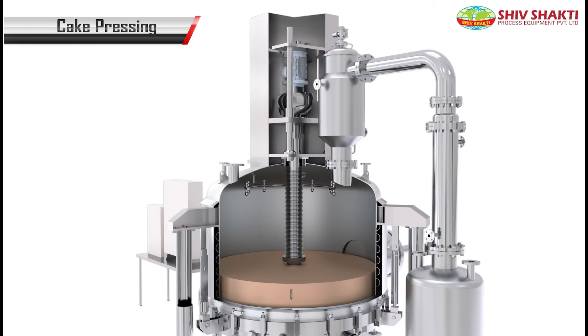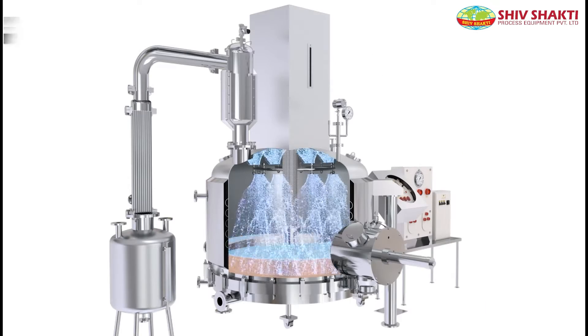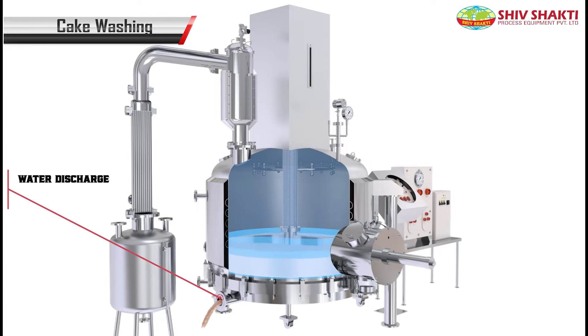After that, cake pressing is done. In the washing process, water is sprayed through CIP nozzles and nitrogen pressure is applied, due to which the water with slurry is drained.